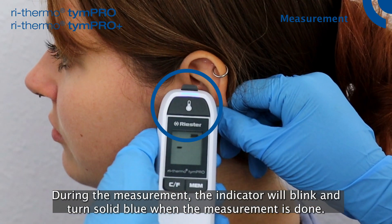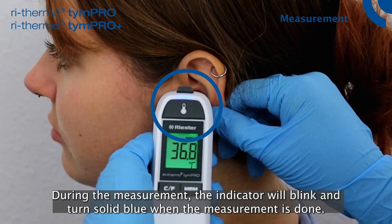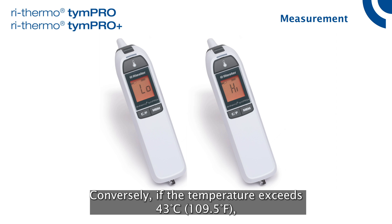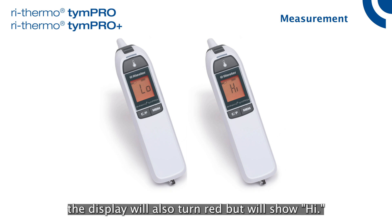During the measurement, the indicator will blink and turn solid blue when the measurement is done. If the temperature is lower than 32 degrees Celsius (89.5 degrees Fahrenheit), the display will turn red and show 'LOW'. Conversely, if the temperature exceeds 43 degrees Celsius (109.5 degrees Fahrenheit), the display will also turn red but will show 'HIGH'.